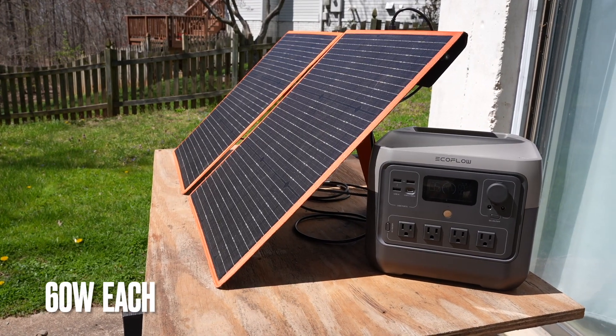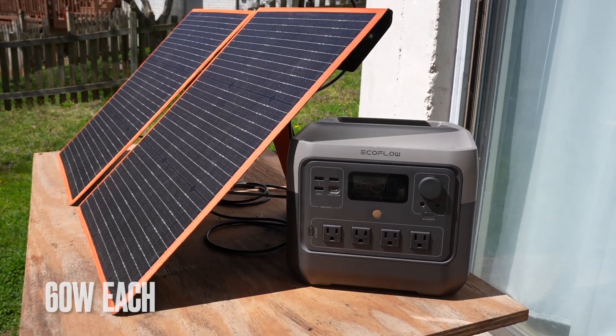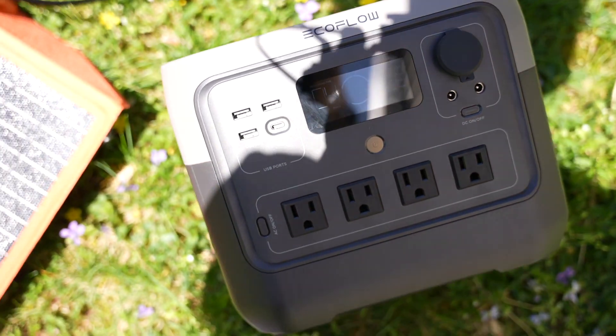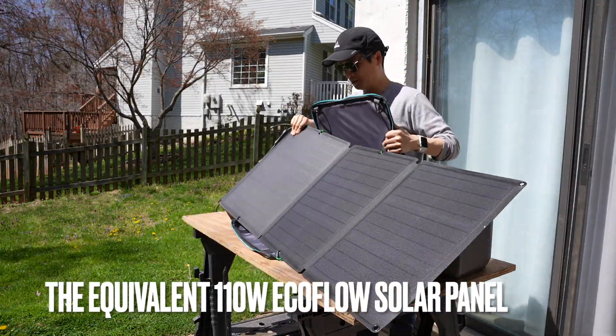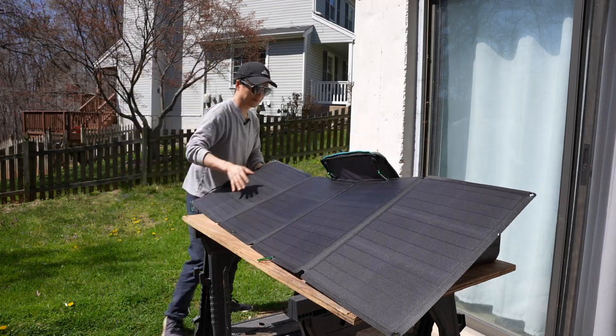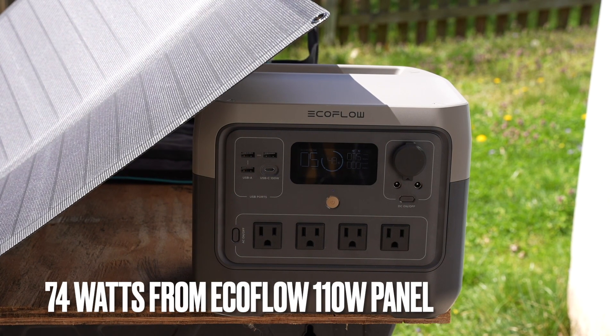The panels are rated at 60 watts each. However, the maximum power output I was able to get was around 80 watts, which is about the same as the original EcoFlow 110-watt panel. That took at least 30 seconds to set up.